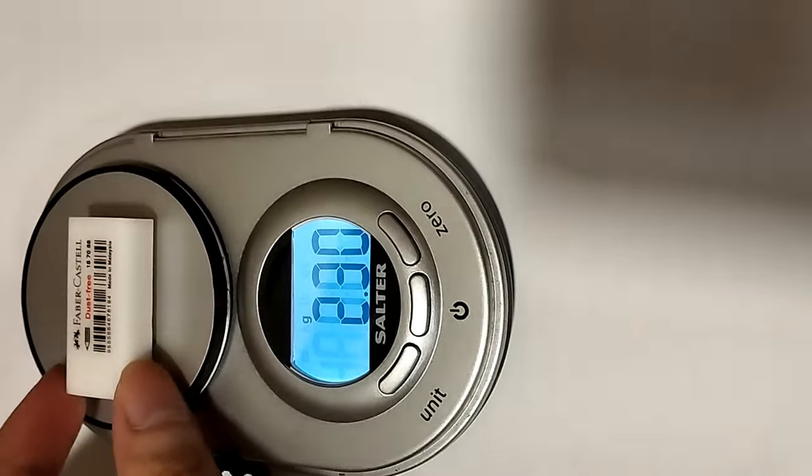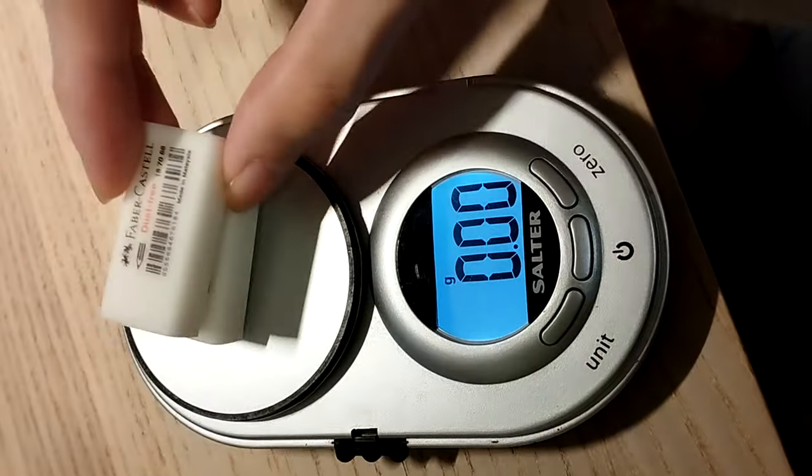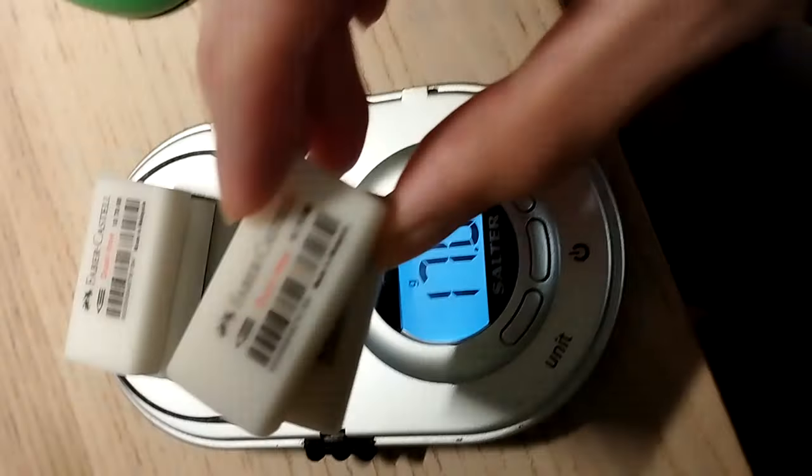The first metric I'll look at is cost. Initially I was planning to do comparisons based on how much each individual eraser costs, but since some erasers are bigger than others this didn't seem like a fair comparison. So I decided to measure the cost per gram. I used a household mass balance to measure the mass of each eraser individually, and also weighed multiple erasers of the same kind and took an average to minimize random error.